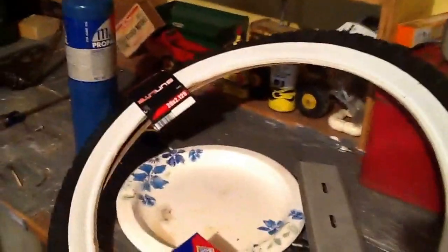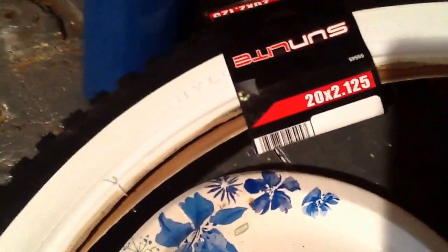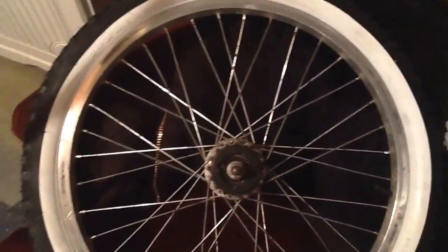I got my new tires in today. They're Sunlite white walls, 20 by 2.125s. I got one on the rim, looks really good. I'm still going to buff some of the rim out — I'll probably just hand buff it with my hand.